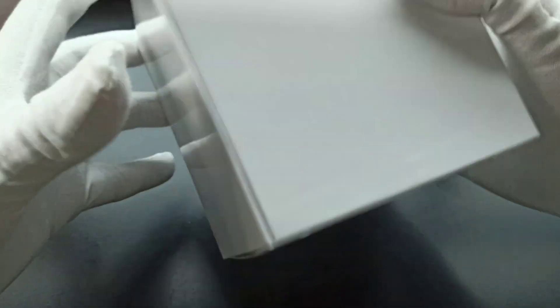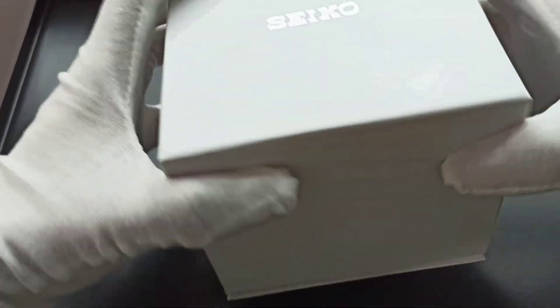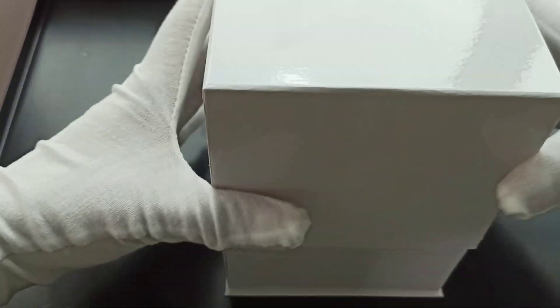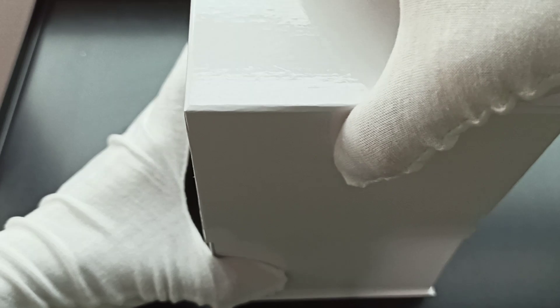Let me open up and lift up the box. There's a reason why it's so tight probably.